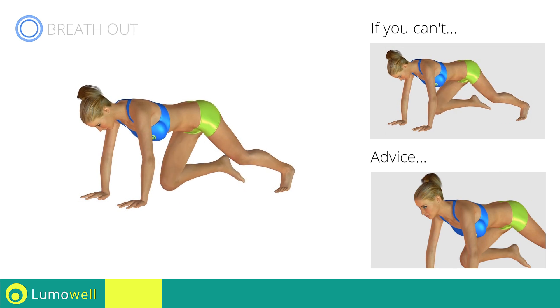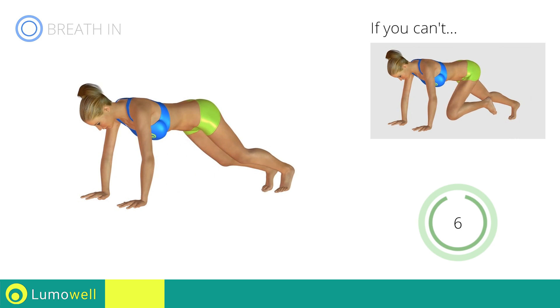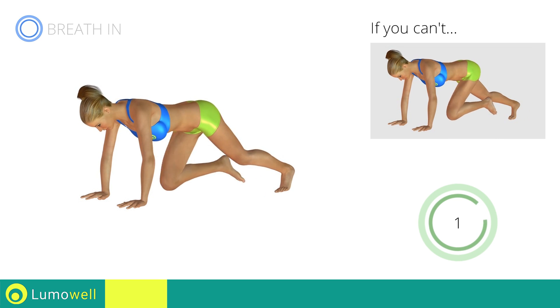Keep the abs tight to keep a better balance. Do not bend or curb your neck while running. Stop!